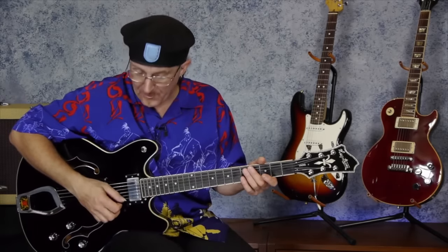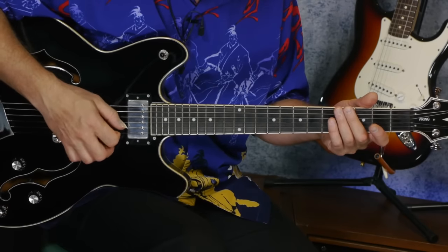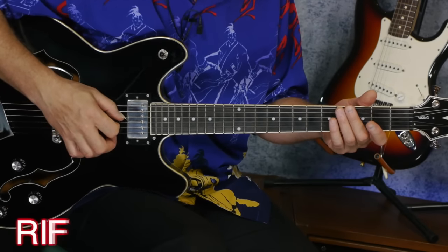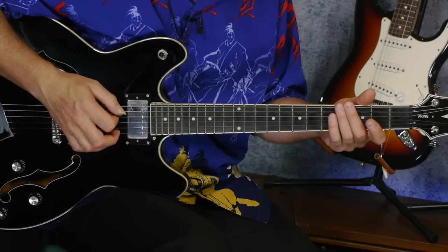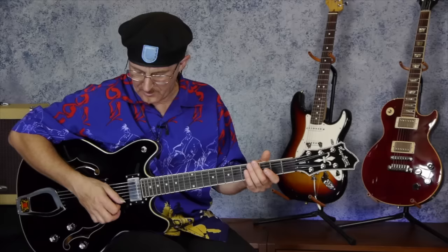First, second, third, and fourth fingers. Now the strings: from the thinnest string to the thickest string — from the high string to the lowest — you've got first string, second string, third string, fourth string, fifth string, and sixth string. The sixth string is your thickest, first string is your thinnest. Thinnest string, smallest number; thickest string, biggest number.